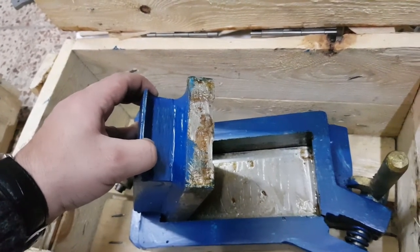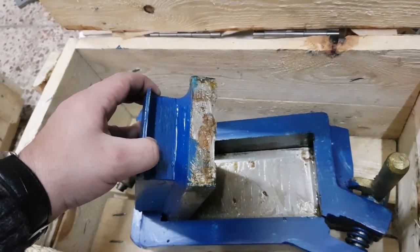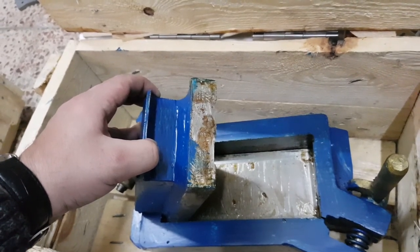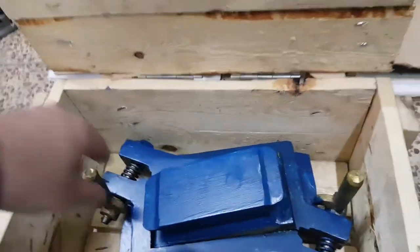This is original chrome from Morocco — not cheap chrome, it is original chrome from Stanley steel molds. Thank you for watching this video, next time.